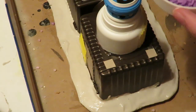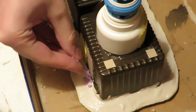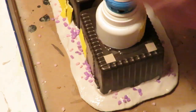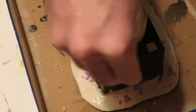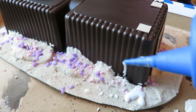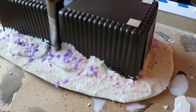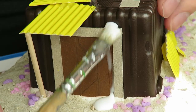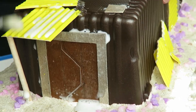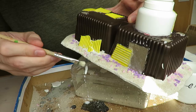I spread the filler over the entire base and put some thick blobs here and there. Then I sprinkled sand and decoration granules of different grits directly onto the filler and let it dry. After that I coated all the cardboard, filler, and foam board parts with thinned-down PVA glue — thinned somewhere around 1-to-1 or 1-to-2 parts PVA glue to water.